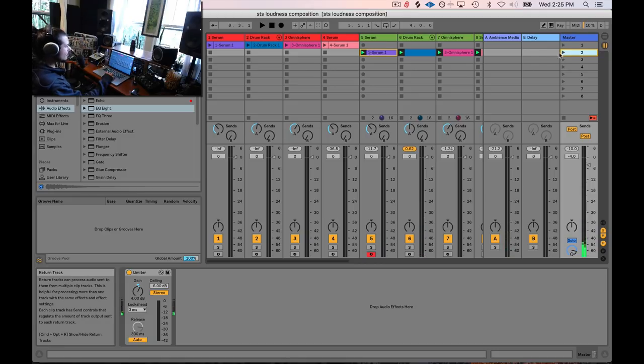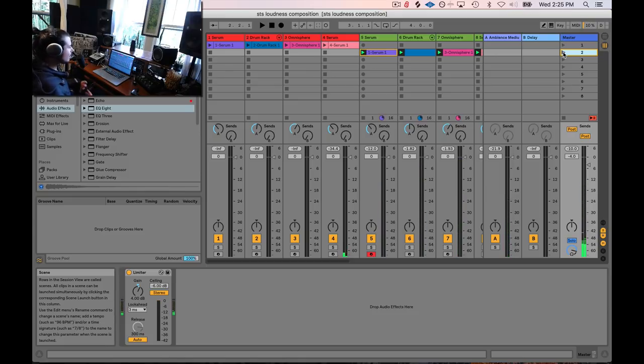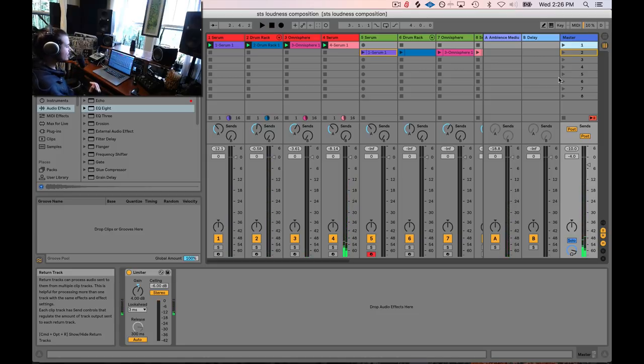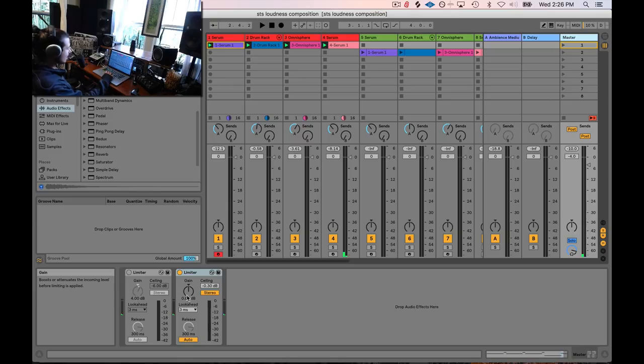If you listen holistically you might still say the first mix sounds louder. But what we're actually doing is raising the perceived volume of each instrument separately because they're hitting at different times. Because everything in the first mix hits together, the perceived volume of the entire track is actually less. I can't effectively limit this first track as hard as the second track because the instruments are hitting simultaneously, making the limiter work harder and causing more distortion.